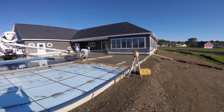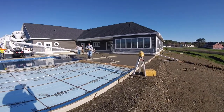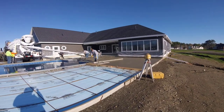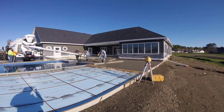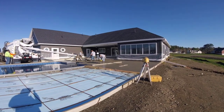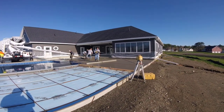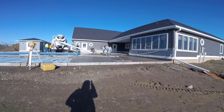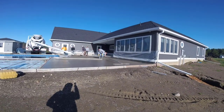That's me running the bull float over it. Your bull float guy wants to do a really good job bull floating when you do anything exterior like this that you have to finish by hand. We're going to get on this later and mag it out, so if you get a really good bull float job it just makes that process a lot easier. I'm really taking my time making sure all the rock holes and straight edge marks are filled in, not leaving hardly any lines with the bull float.